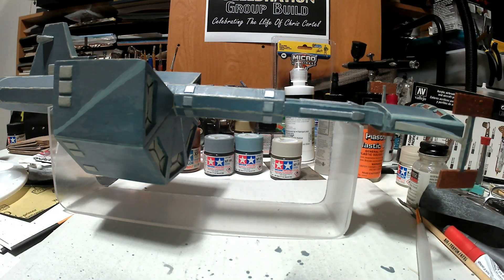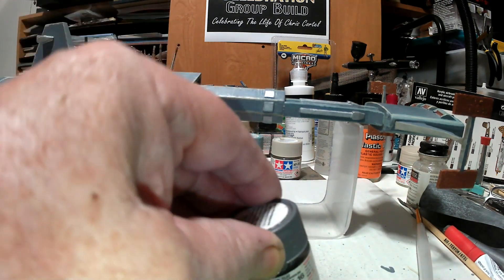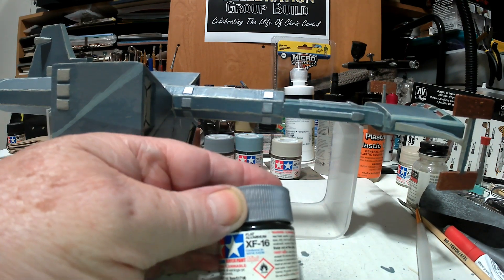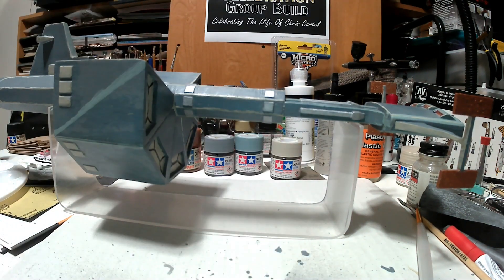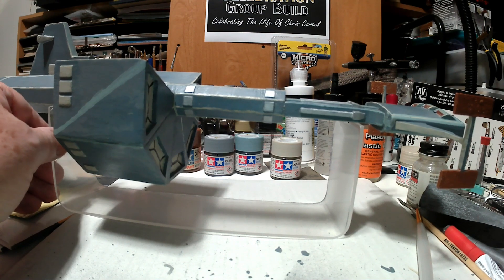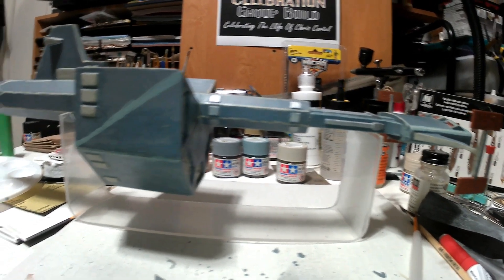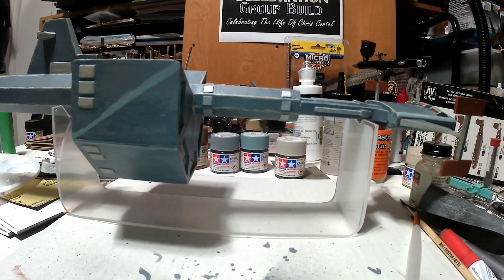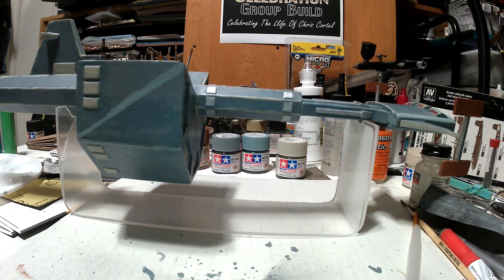I also used aluminum — all the silver is actually flat aluminum XF-16. I'm still going to have to peel the plastic off the stand. I think the stand turned out fairly well for what it is, just a sheet of acrylic.